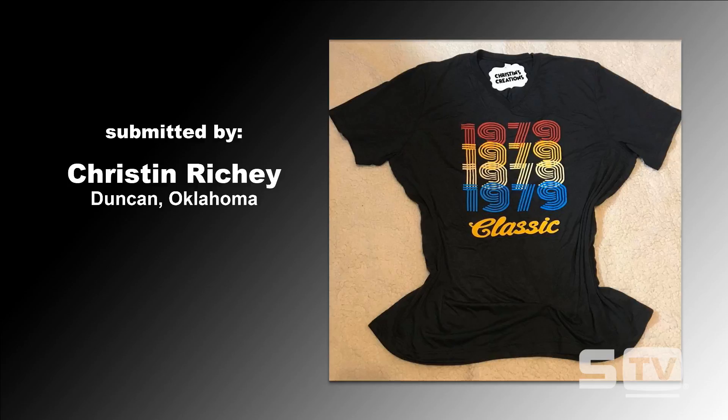This is something that's really been very popular in the apparel decoration industry from a design standpoint — anything that's retro, anywhere from the 70s to the 90s, we're seeing a lot more of it being incorporated into our designs and apparel.